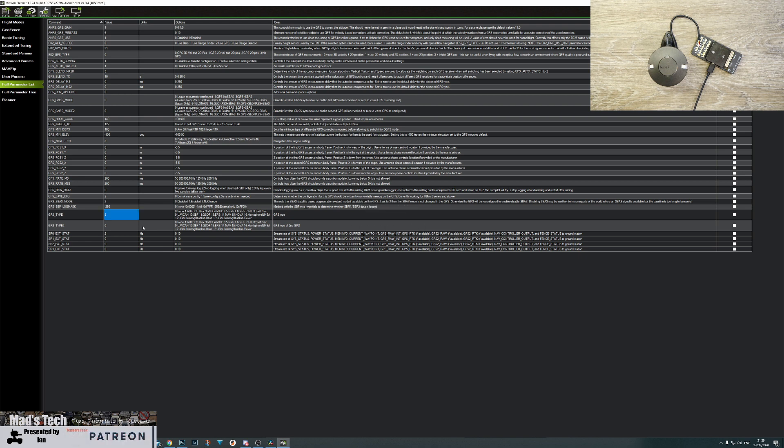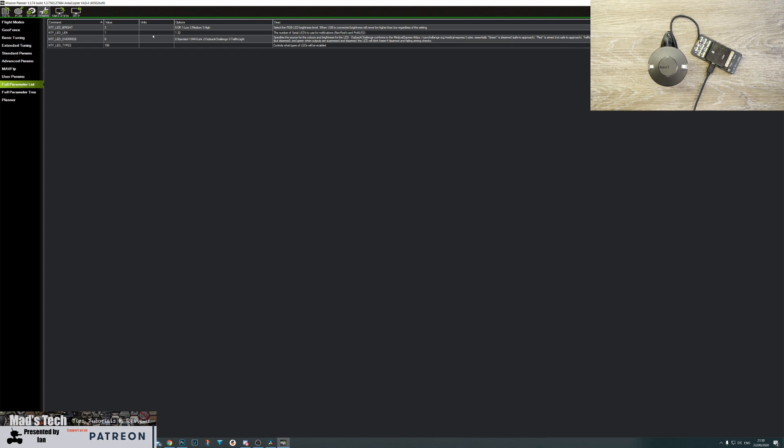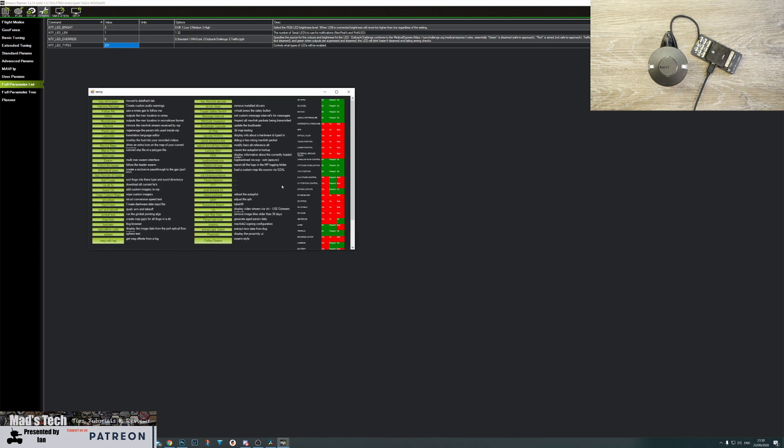Before rebooting the autopilot, let's also change the LED settings. The parameter is NTF_LED_TYPES. Click on it and you will see all the LED options - there is one here for UAV CAN. Simply enable that, click close and write the params. The next thing we need to do is reboot the autopilot. You can do this by disconnecting USB, or alternatively press Ctrl+F to bring up the temp menu and reboot the autopilot from there.